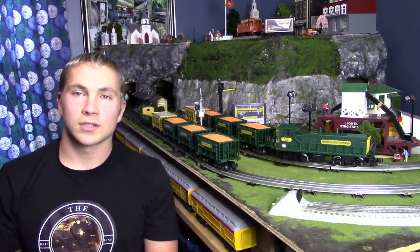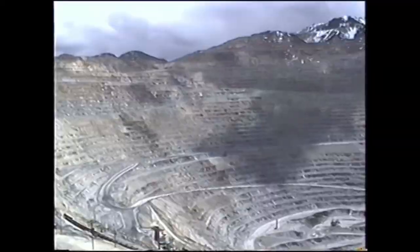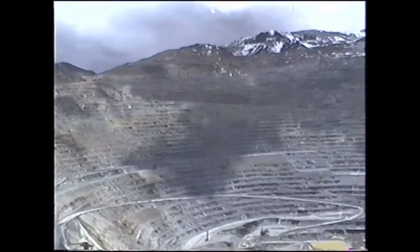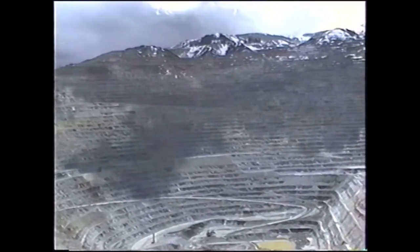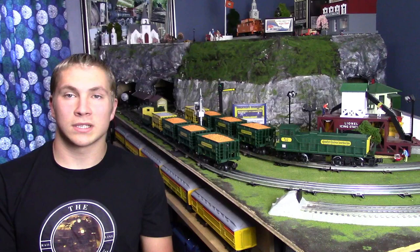This train set here on the layout is actually modeled after a real mining corporation in Utah. This corporation was the largest extractor of copper up until 1997, when ownership changed and this company no longer operated as one entire entity.